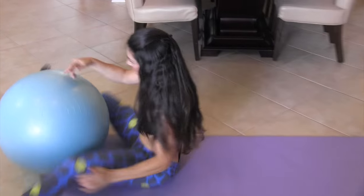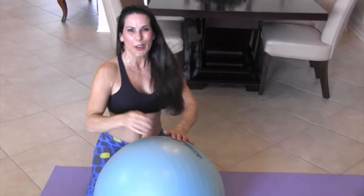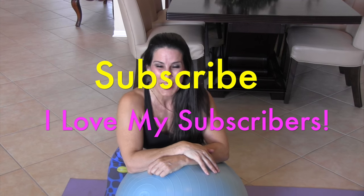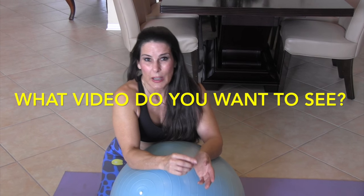That was it! That was our 100-rep stability ball workout. You guys did a great job — so proud of you for always pushing through. Come visit me at lauralondonfitness.com, and also subscribe to my YouTube channel. I'd love to hear your comments — what kind of videos you'd like to see. I do workout videos, healthy eating videos, and interviews. Leave me some comments, send me some love. I'd love to hear from you, and I will see you guys on the next video. Bye-bye!